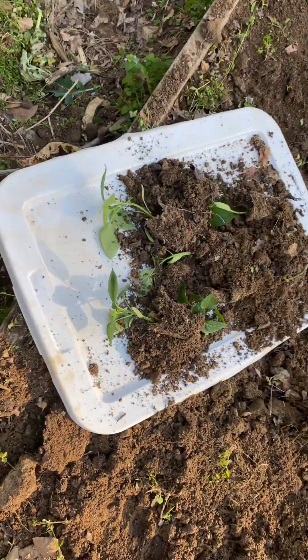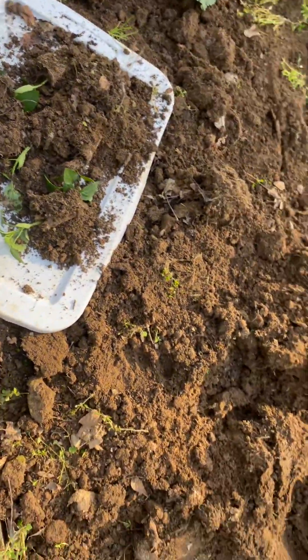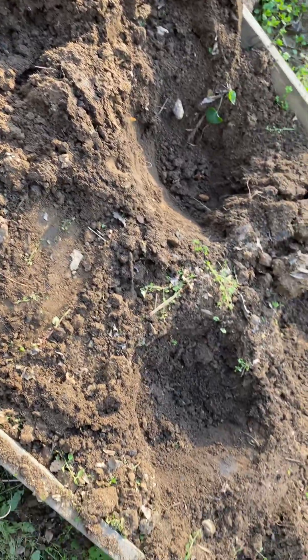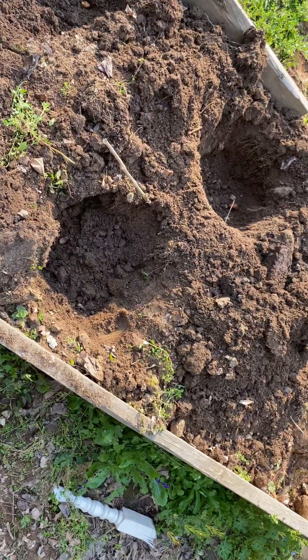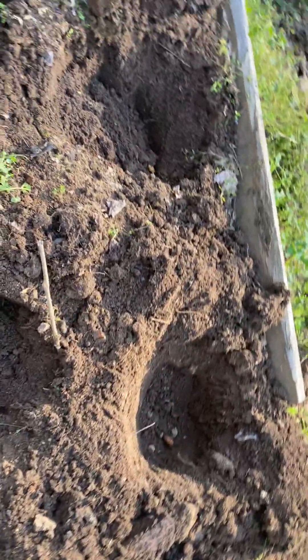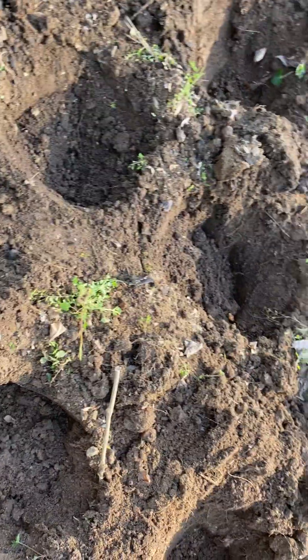Hey, what's up guys! Welcome back to Planter Garden TV. Alright guys, today we're going to start a pepper series.